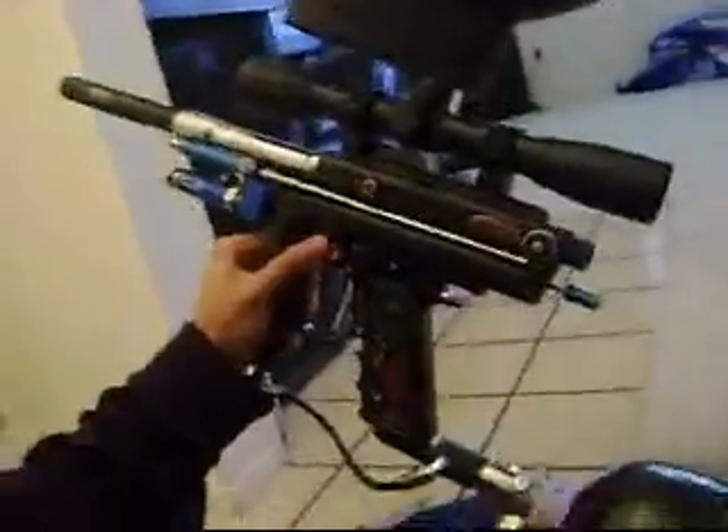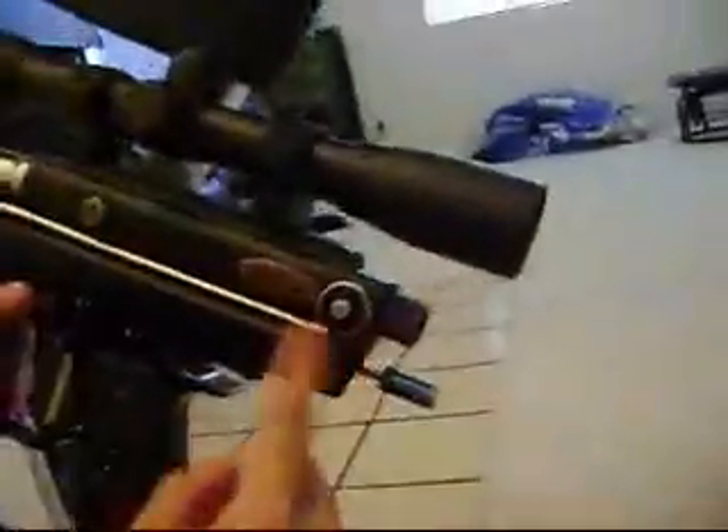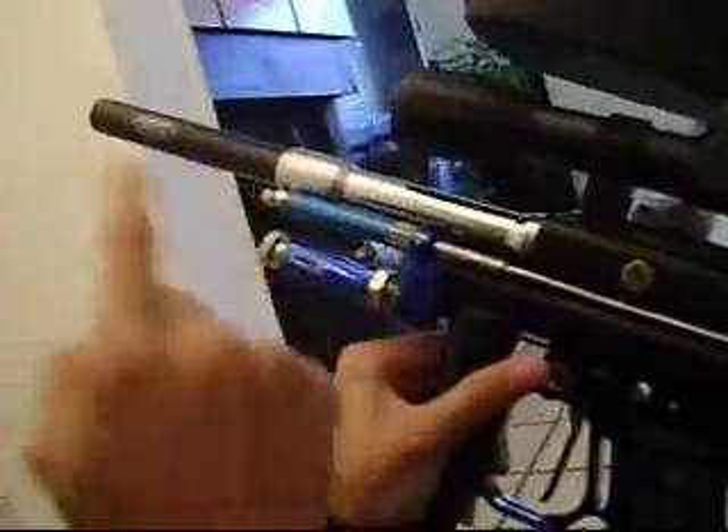New WGP autococker. We got the new bolt, quick release pin, sniper scope, classic WGP barrel, all-star pneumatics, ion regulator, and ion ASS.